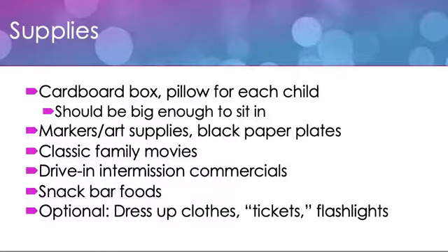Then we're going to unleash the kids' creativity — let them color all over those boxes and decorate their vehicles however they want to. We're going to select some classic family movies, and I have a few suggestions for you shortly. If you would like, you can also have some drive-in intermission commercials. You can actually get those online — real commercials that were used during the era of drive-in movies.